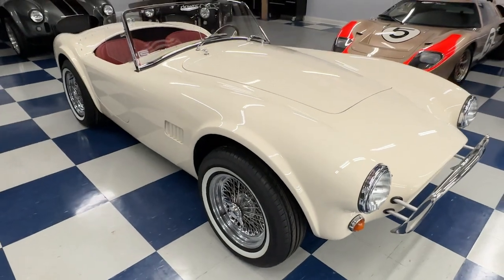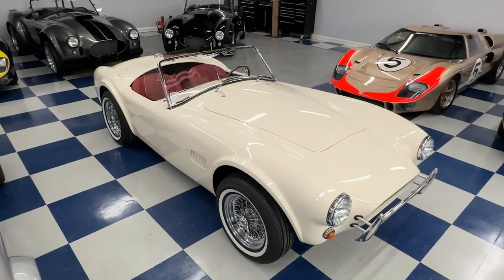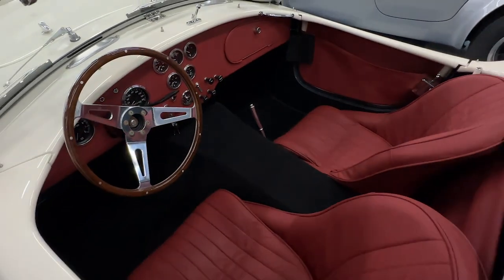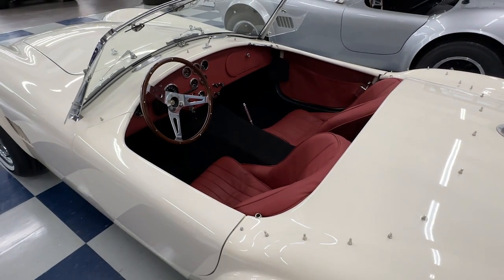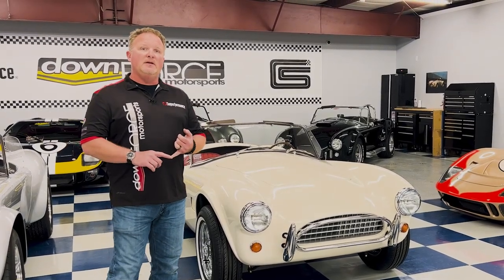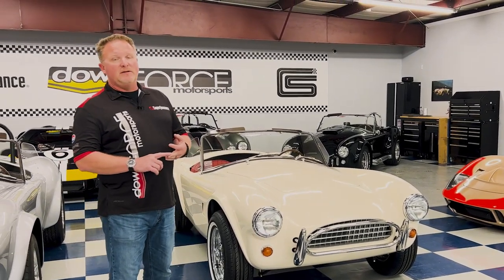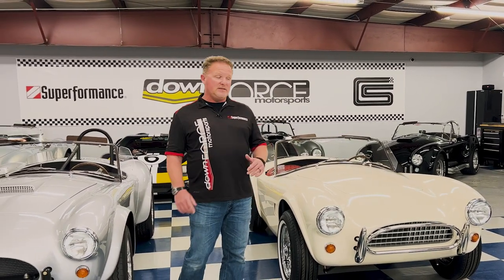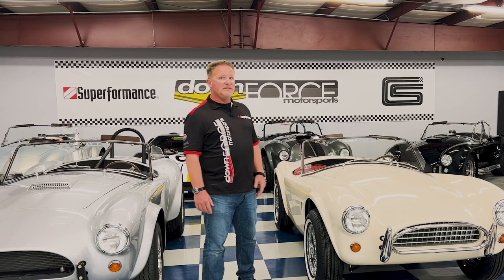Cars can come in any myriad of colors that we do for any of our Superformance vehicles. This one is finished in a very traditional setup — original Dayton wire wheels, white wall tires, Wimbledon White on the exterior, and a red finished interior. The interior options from Superformance: black is standard, red and gray are options, along with Amarada tan. All of those options are available on the slab side.